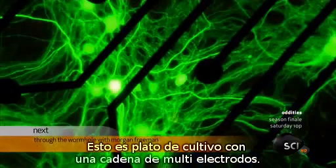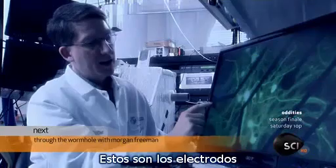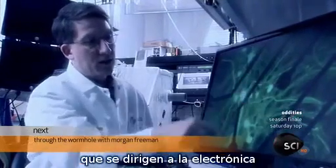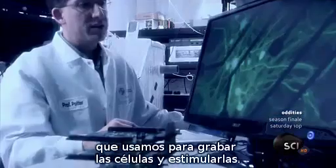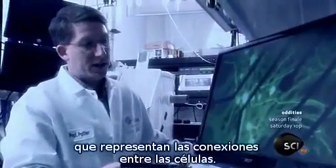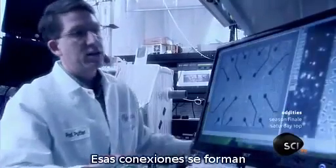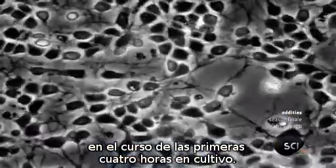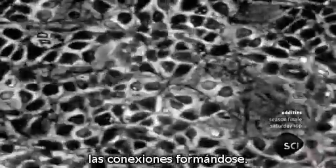Here is a multi-electrode array culture dish. You can see some fluorescently labeled neurons growing on it. These are the electrodes with leads heading off to the electronics that we use to record from and stimulate the cells. These are all the axons and dendrites that represent the connections between the cells. Those connections form over the course of the first four hours in culture — you can see in this time lapse here, connections forming. Those are the synaptic connections by which the neurons talk to each other.